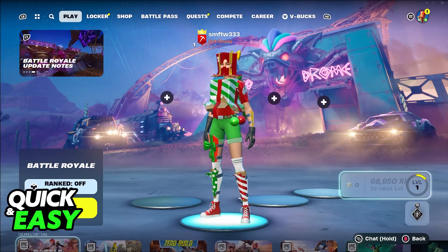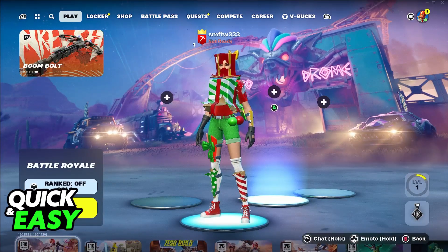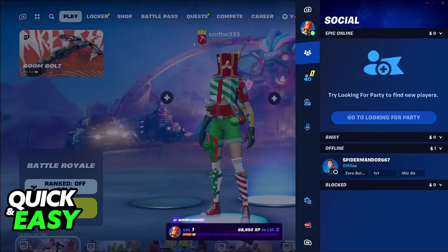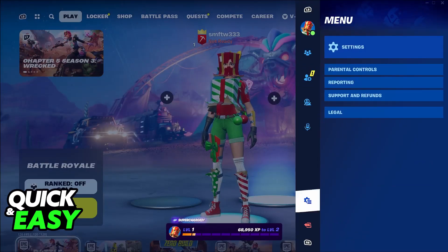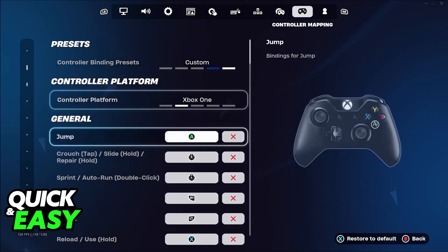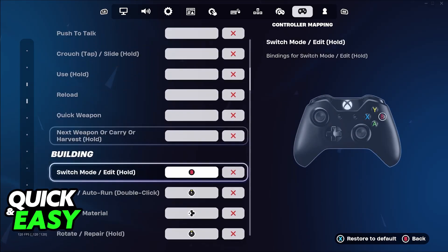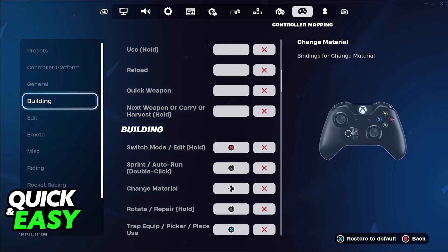Once you get inside of Fortnite and you press any button on your controller, everything will be adjusted. You can look at the bottom right to see all of the keybinds changed into the controller button icons. You can go into the settings, access controller mapping, and change everything to your own liking. It is extremely simple, and Fortnite on PC offers full controller support, so you don't have to worry.